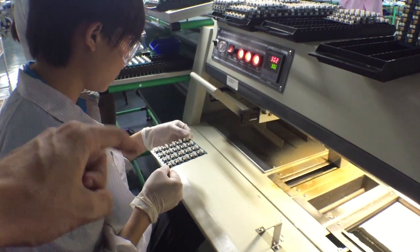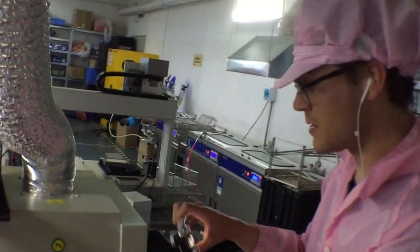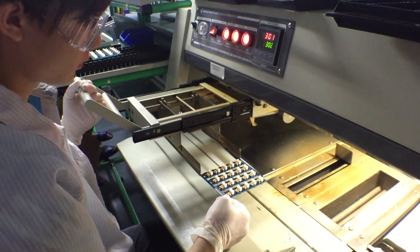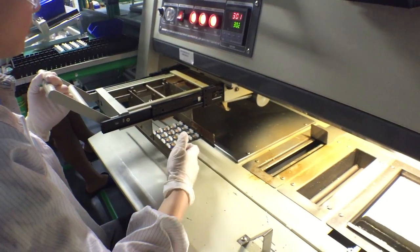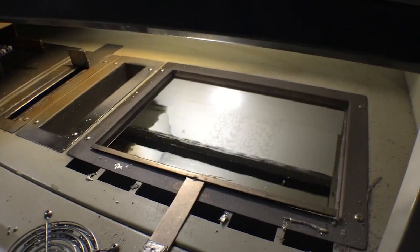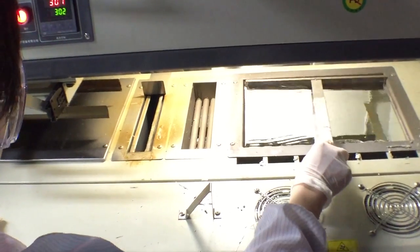The through-hole components are placed on this board, and he's putting it into this jig here. Then he's going to dip it into this pot of molten solder, and it's going to suck the solder up onto the legs and attach them.